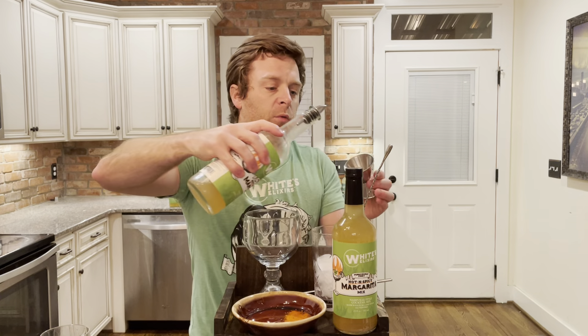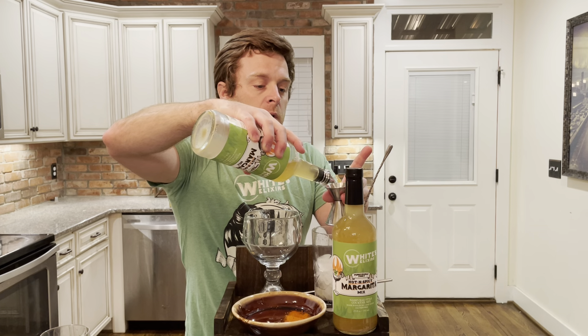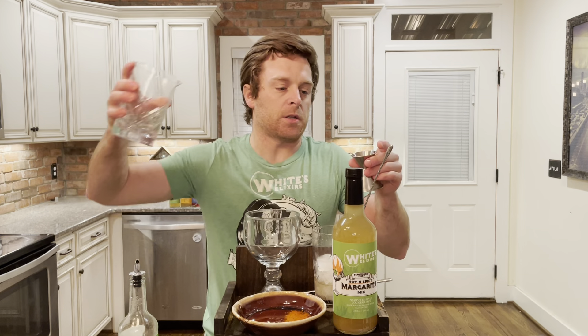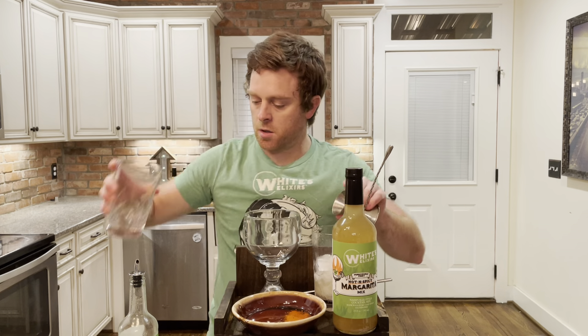All right, we're gonna do three parts of the mix. We recommend three to one on our margarita mixes. I'm going to do three to two — we recommend three to one, but I'm gonna go ahead and do three to two. So that was three of the mix, and then there is two of the tequila.